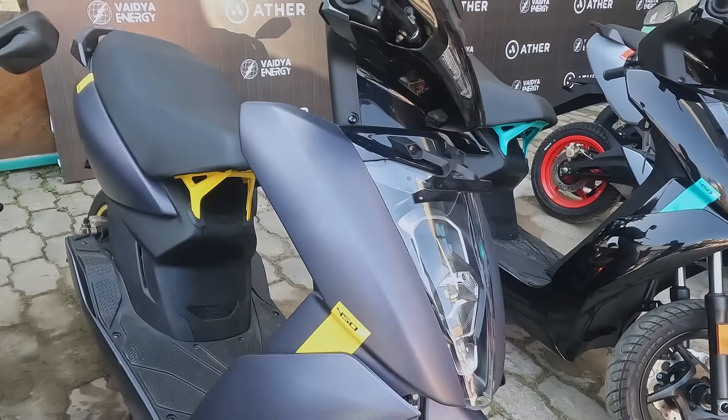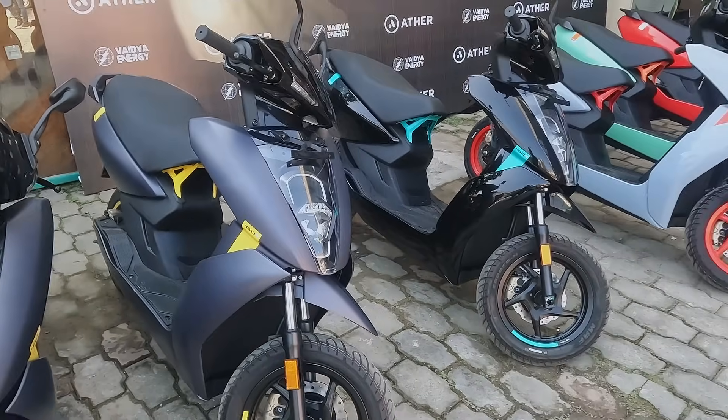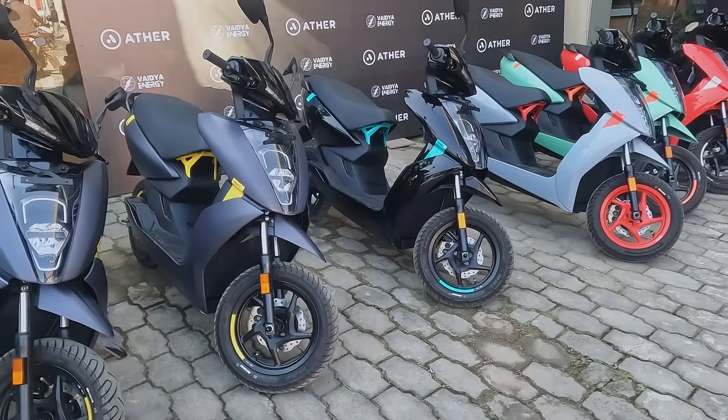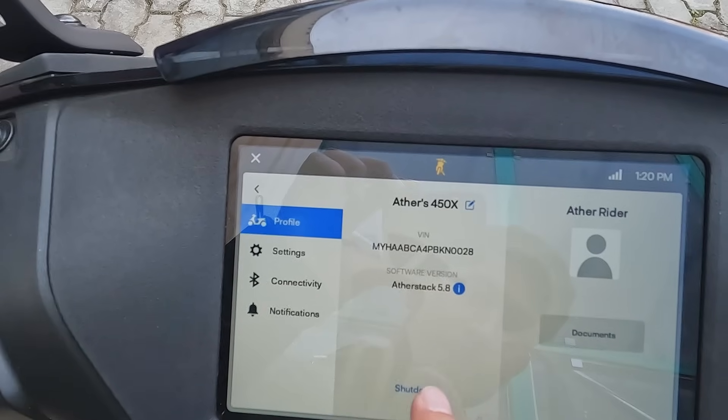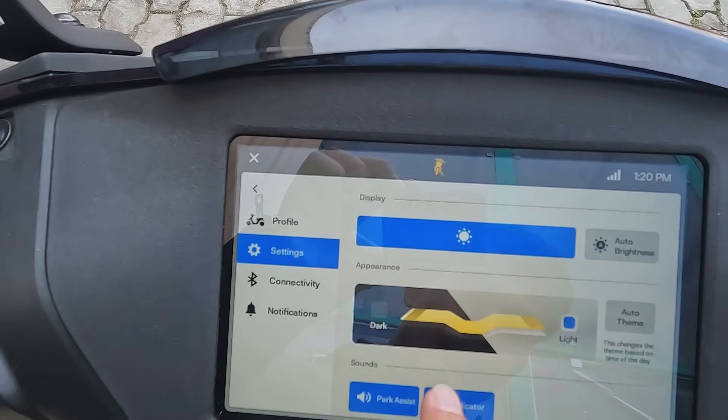I'm a user in India. I've been in the 171 km range. We have a lot of riding modes. We have performance and range modes — we have a 2.10 mode ratio. How does it feel? It's better riding experience.